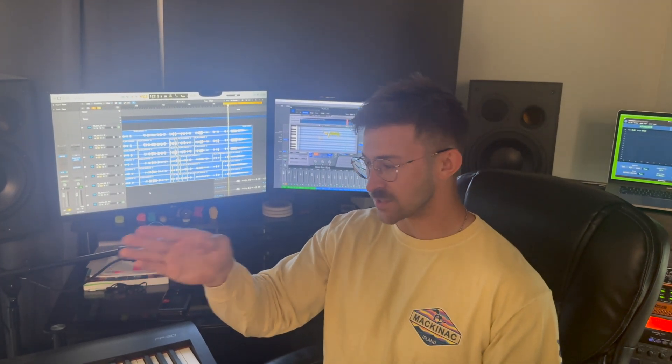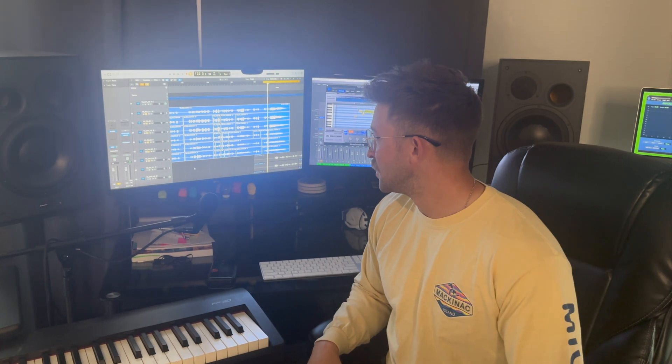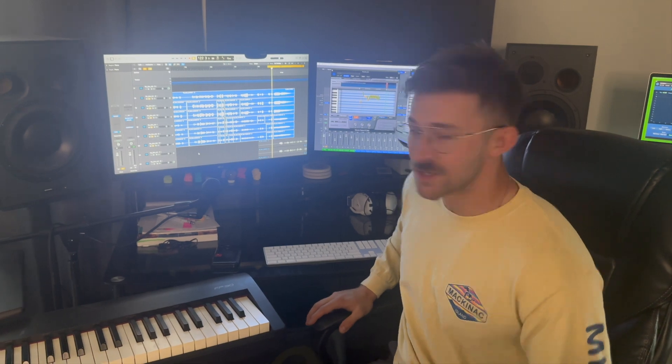That main one is straight down the center, and then the other two we pan one on each side so that it just makes it sound really full. This is not something just we do — I think the majority of people will stack vocals, and that's what we're working on: making them sound good.